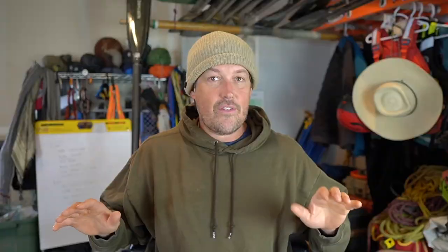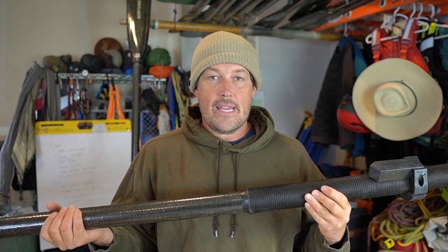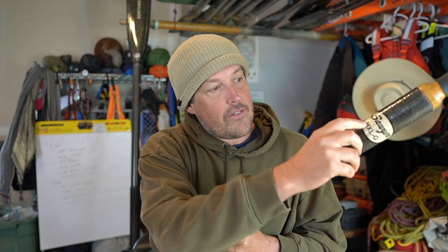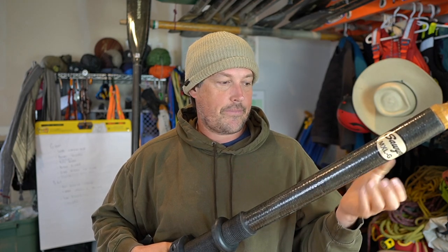My favorite oar nowadays is the Sawyer MXG. It's a carbon oar, it's incredibly stiff and it's really light. I learned on wood oars — durable, stiff — but not this light. I get the beefed up version, so mine are a little bit heavier. This is the MXLG. The MXG is the smaller diameter version; it's a little smaller diameter blade where it enters the shaft, just a little smaller diameter oar shaft.